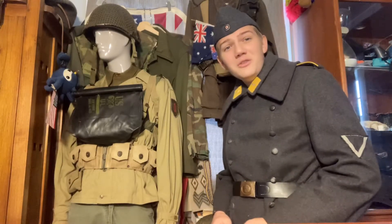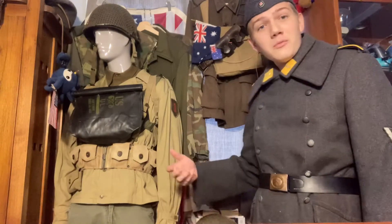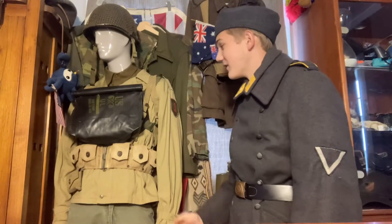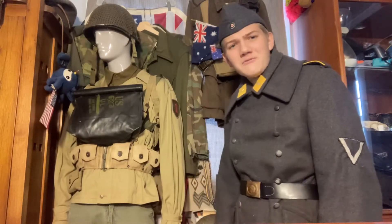For anyone starting a US kit, a good place to start is with an original undershirt. This one isn't a reproduction — I got it as an original and I was really happy with it because I got it with some pants as well.